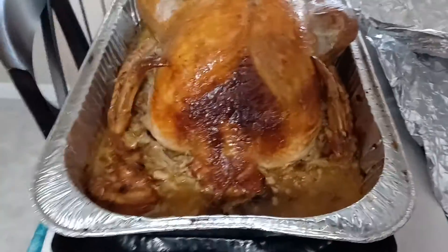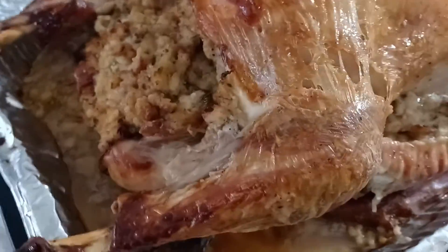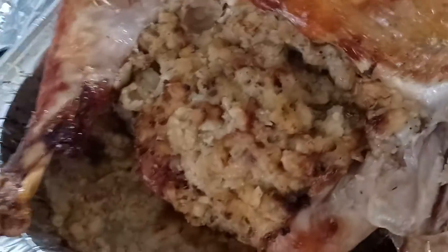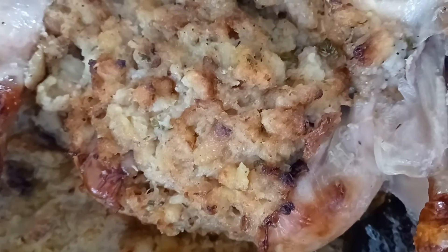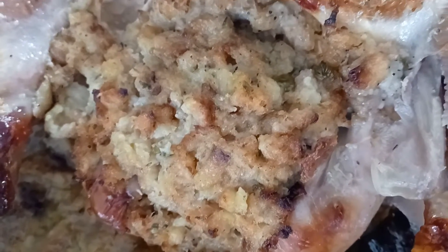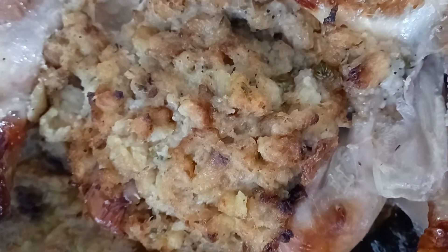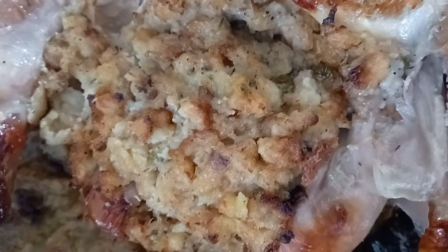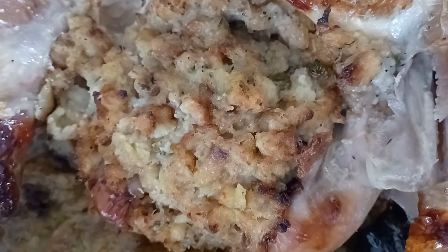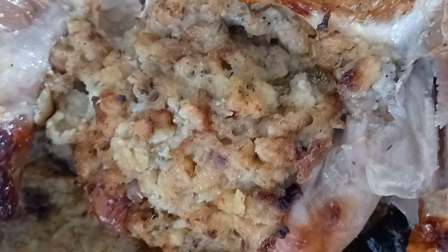Hello, how's everybody doing? I hope you're having a wonderful Thanksgiving. I made turkey this morning and for my stuffing I start by boiling water — about four cups since we're using about three boxes — and I cut up about half an onion and dice it in.